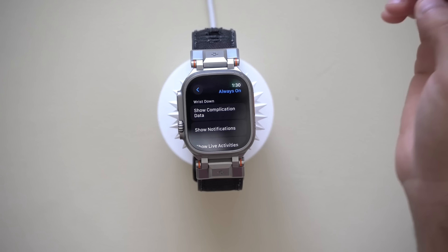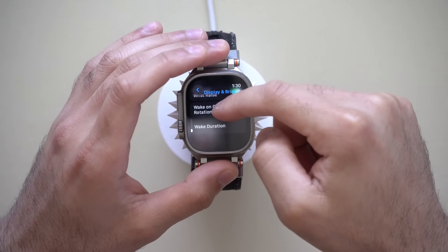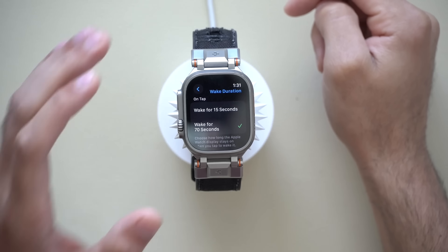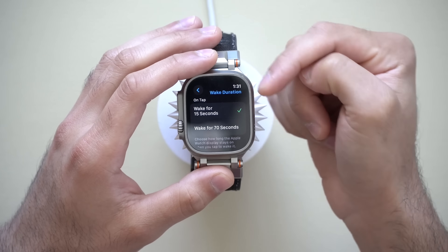Scrolling down to Screen Duration — by default the watch screen will only stay on for up to 15 seconds before going back to low power mode. You can actually extend it to 70 seconds. I personally like leaving it at 70 seconds because I prefer to be in control of when the Apple Watch goes back to its low-power screen mode, especially since I charge my Apple Watch daily and can always get a full day under a single charge — especially with the Apple Watch Ultra.